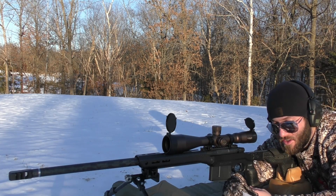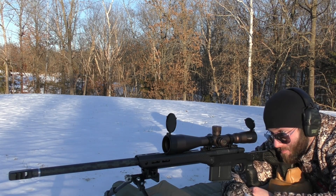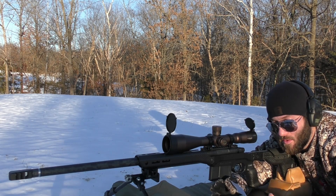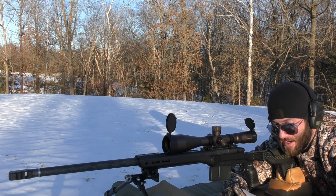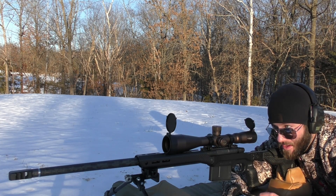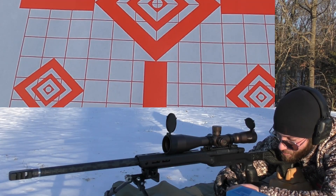We are going to start by sending two sighters with 67 grains down into the center diamond, because the barrel has been fully cleaned and has not had a round put through it yet. Then we're going to shoot three groups with 67 grains, 68 grains, and 69 grains. We're going to track the velocity, look at the accuracy, and hopefully one of these will be good enough to use for hunting this year.